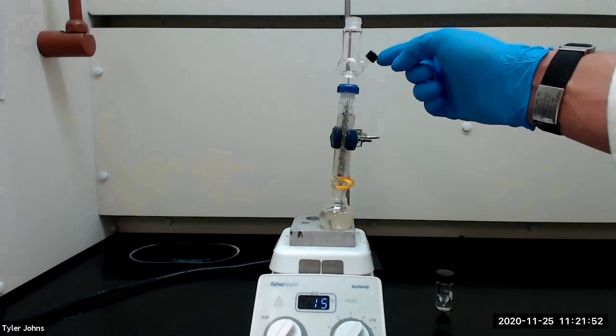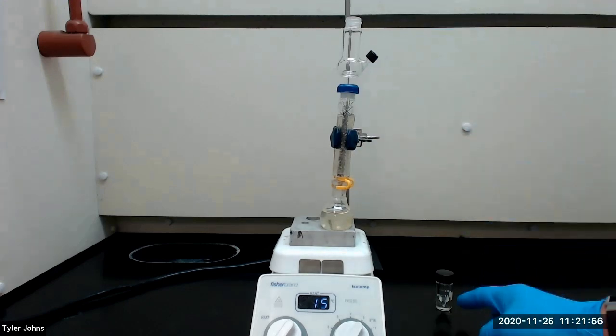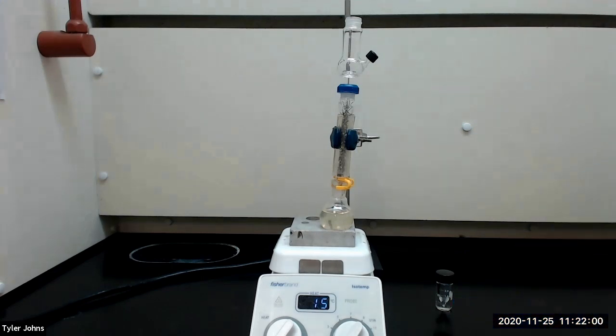We will collect the distillate from the side port of the Hickman head using a pasture pipette and transfer it to a pre-weighed 3 milliliter conical vial. It is important to distill the liquid slowly through the fractionating column to achieve the best possible separation. To do this, we will maintain the heat setting required to boil the liquid at the lowest possible setting. We will stop the distillation after collecting 0.4 milliliters of distillate.